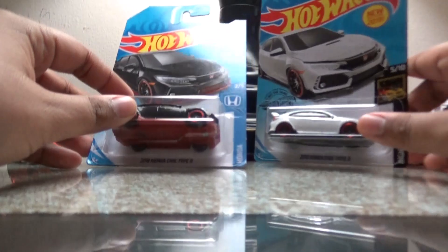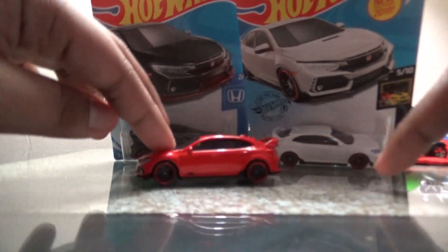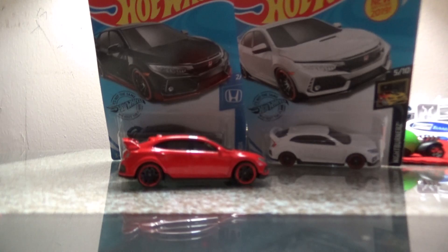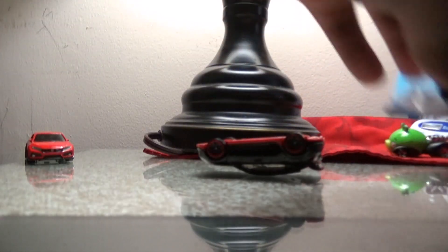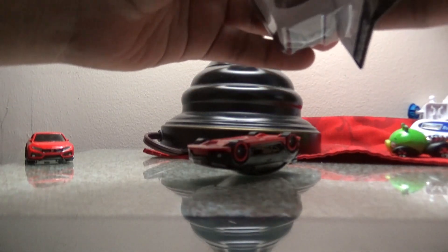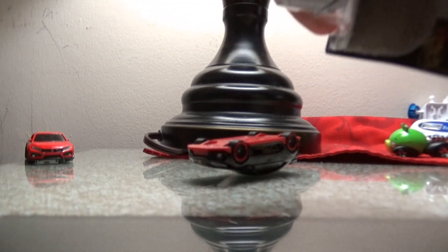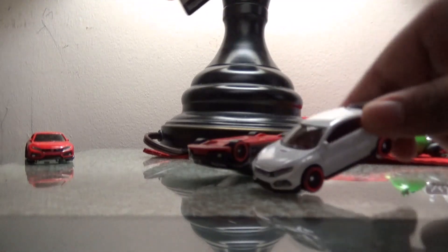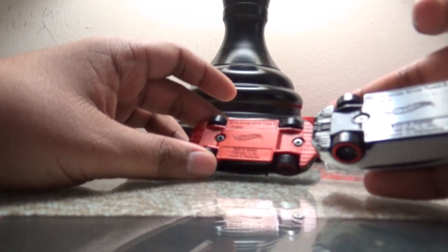We're going to open them up — we have the red one and we're going to compare two, maybe three cars actually. I'll give you one of my favorites and one of my least favorites. Let's go ahead and open these up. There it is — the 2018 Honda Civic Type R.